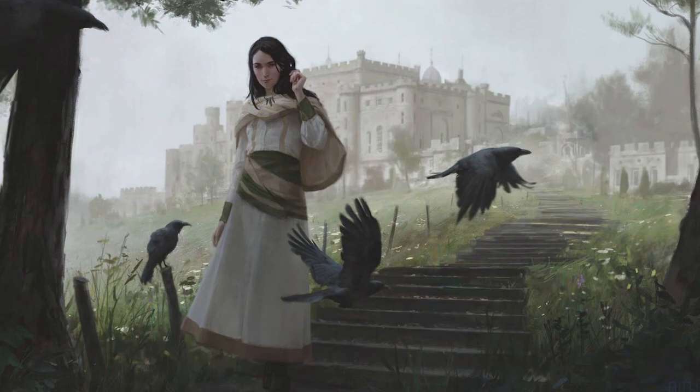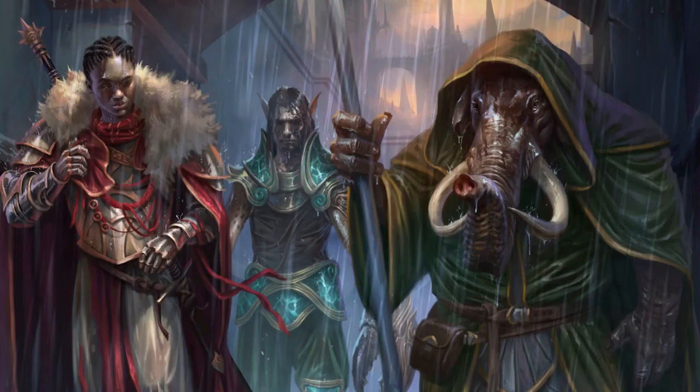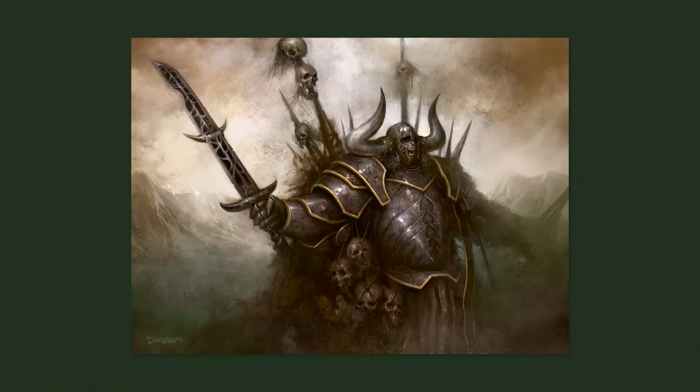Darkin started illustrating for Dungeons and Dragons before joining the ranks of Magic's artists in 2007. One of these cards was Corlash, Heir to Blackblade, which is typical of his style.